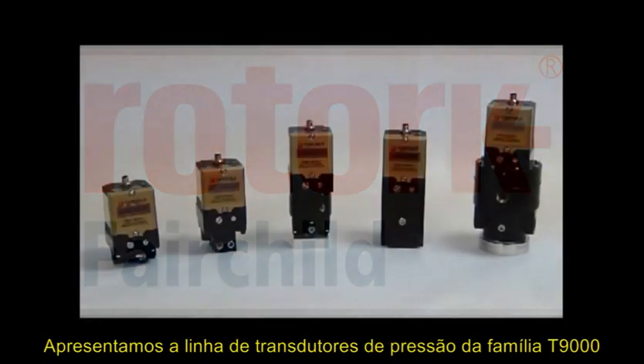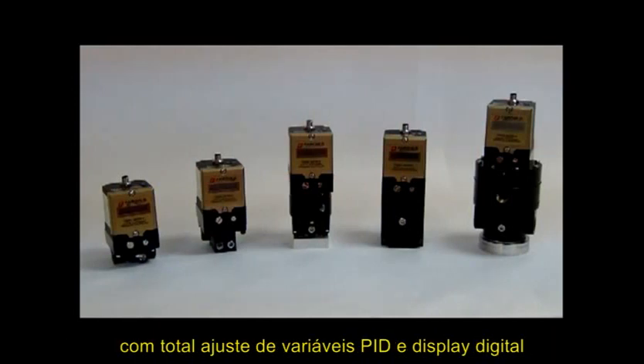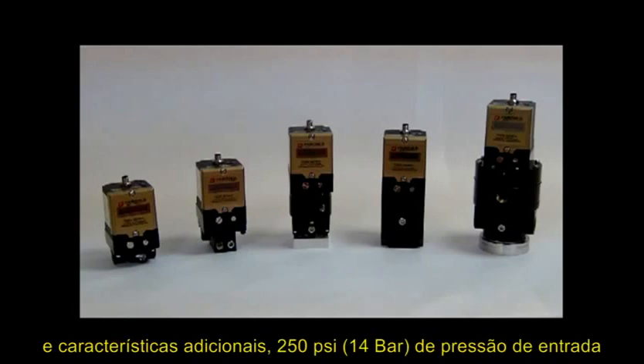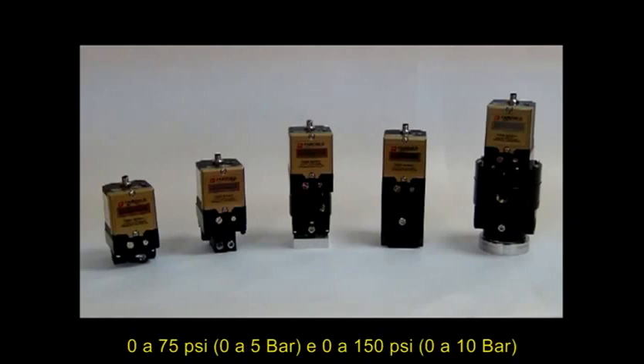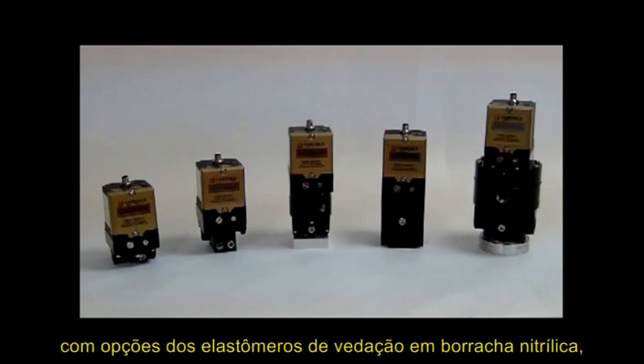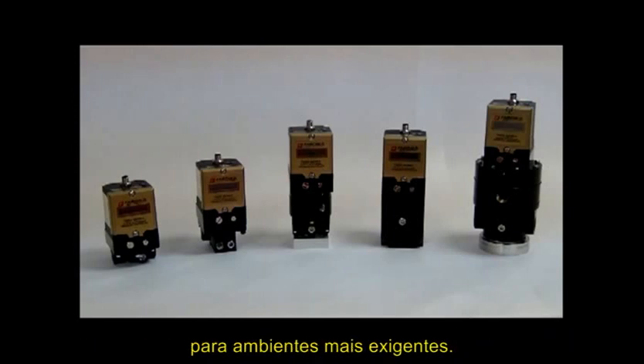Introducing the Fairchild T9000 family of I2P transducers with full PID tuning capability and digital display. Additional features include 200 psi supply pressure capability and three pressure ranges: 0-30, 0-75, and 0-150 psi output, along with elastomer options of nitrile for most applications and Viton available for more demanding environments.